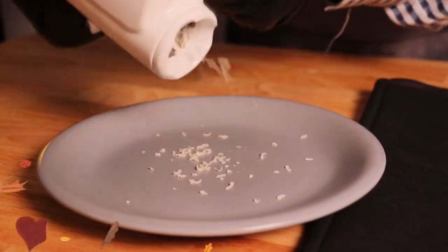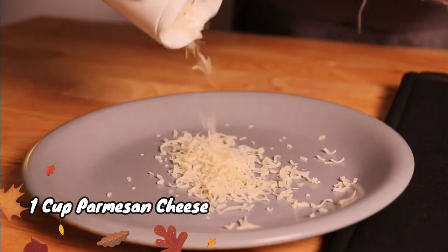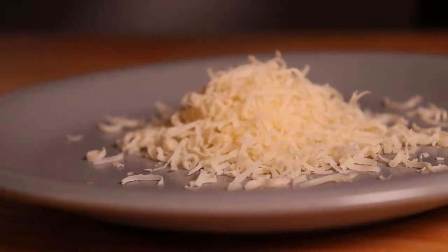Grate one cup of fresh Parmesan cheese, and this will be used in our cheese mixture which we will prepare next.